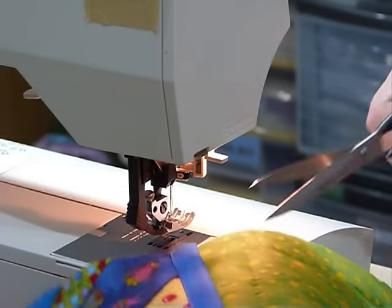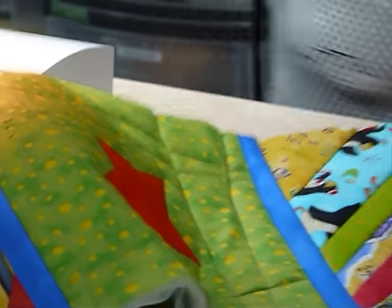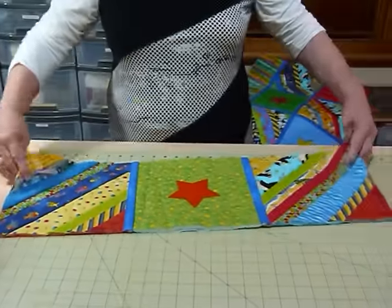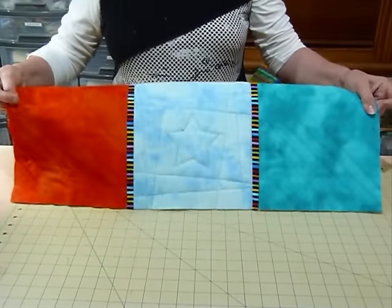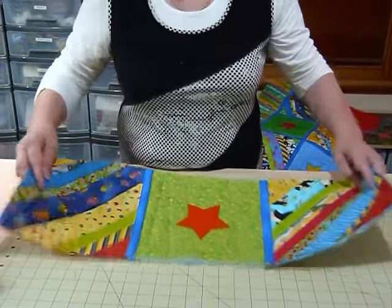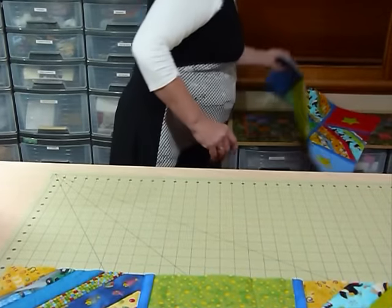So that's it — all nicely joined up on the front and nicely joined up on the back. That's all ready to do the next strip and join that together.